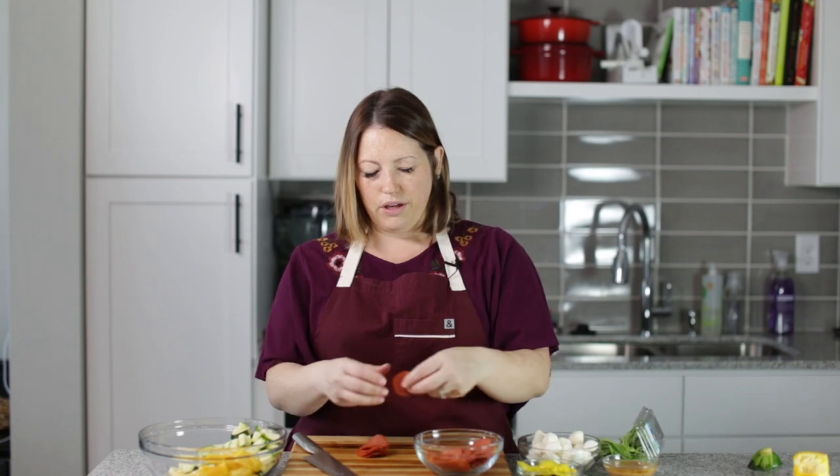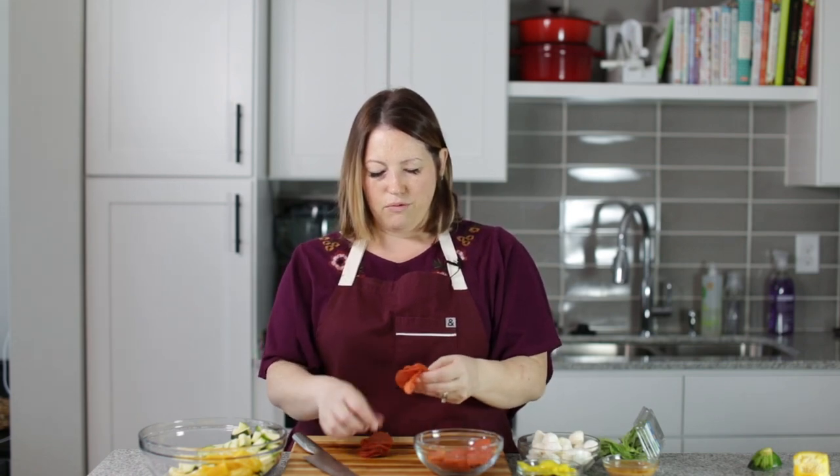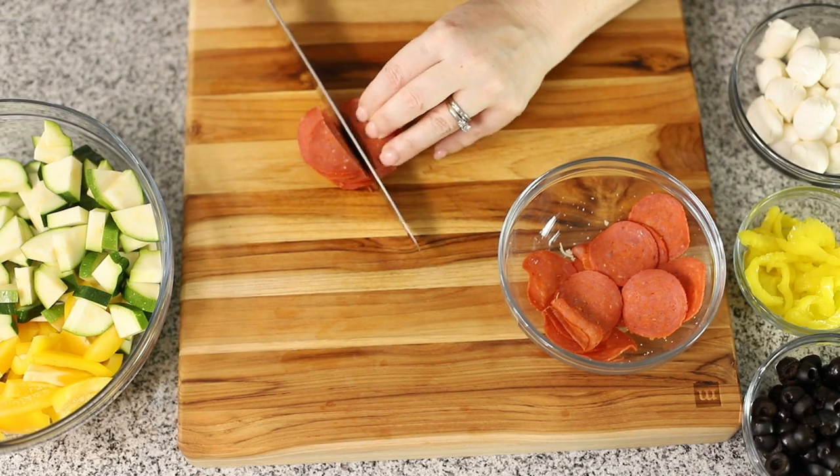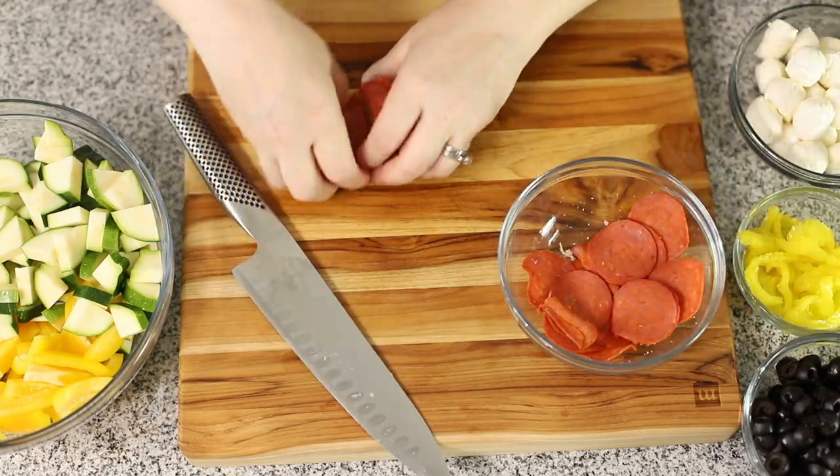We've got our vegetables chopped and now for the really yummy stuff — I've got some pepperoni here, some slices of pepperoni that I'm going to cut a little bit smaller. I'm just going to cut them in half and add them into the bowl with the other stuff.